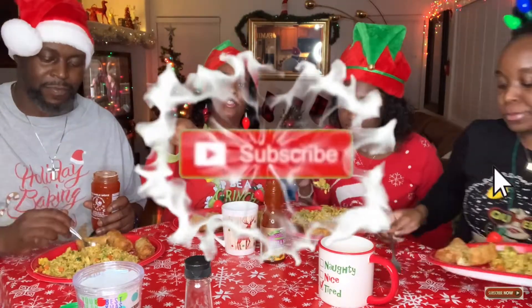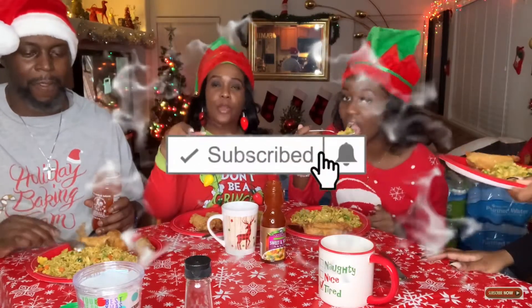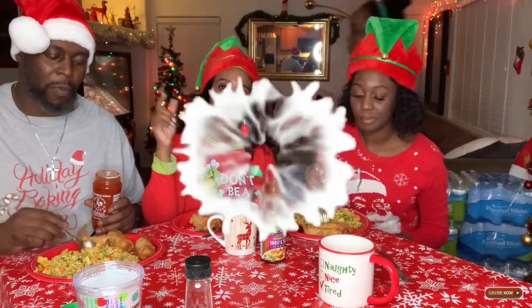We did sour sauce. Don't forget to subscribe — it's free. Hit that subscribe button. If you're watching and you're not subscribed, hit that subscribe button right now. Like, comment, and share our video. Thank you, guys. We love you.